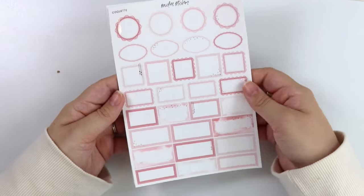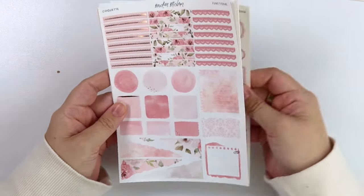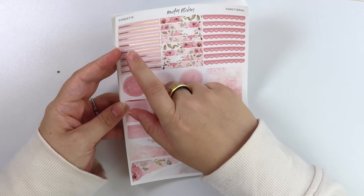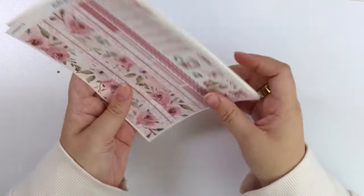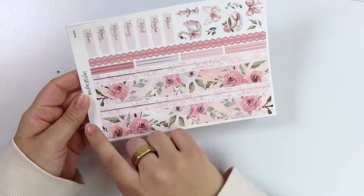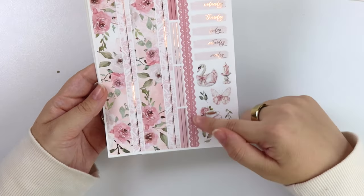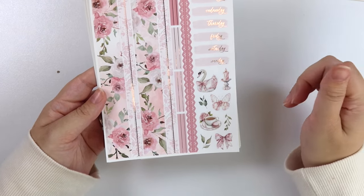Lots of pink in this kit. So we have four different shades of pink with the rose gold foil. Here is the functional page — really love this damask pattern. And then we have the dotted scallop washi as well. The lighter shade of pink as the date covers. You have some deco here — we have a swan, a candle, a butterfly, a bow, and then some tea with a macaron.